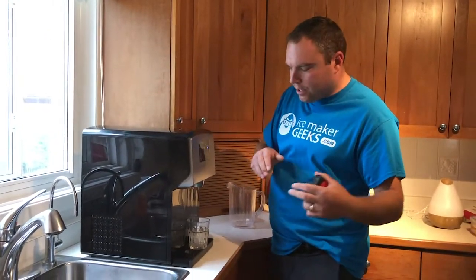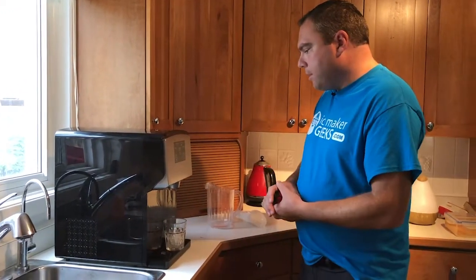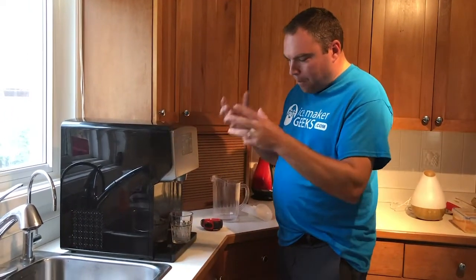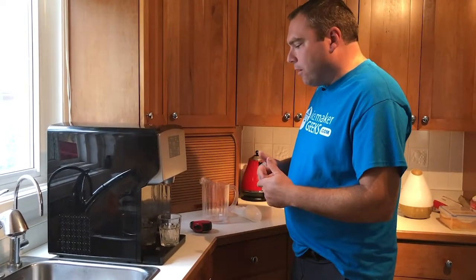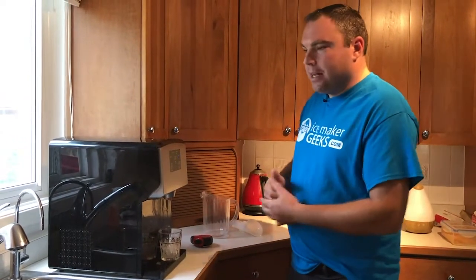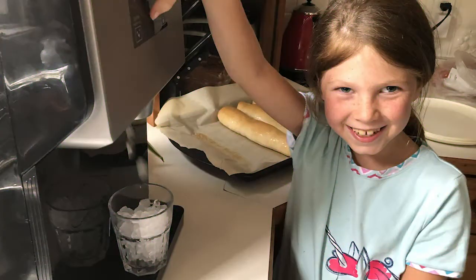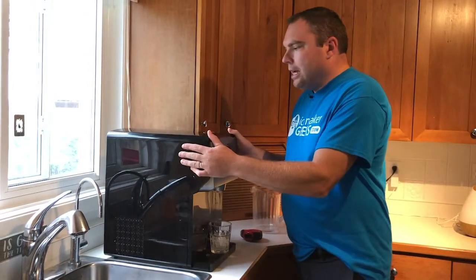The great thing about these dispensing ice makers is you don't have to open a lid — you can just add water through these little door flaps and you're ready to make ice. When we first set it up, we wiped down the unit, ran the cleaning cycle, pressed the make nuggets button, and about 30 minutes later we had nugget ice. Our children come running up all the time to get nugget ice — it's easy to operate, easy to clean, and easy to use.